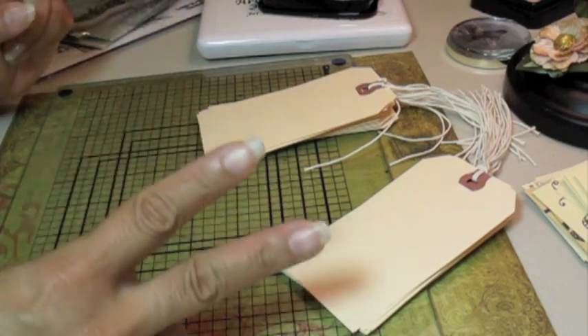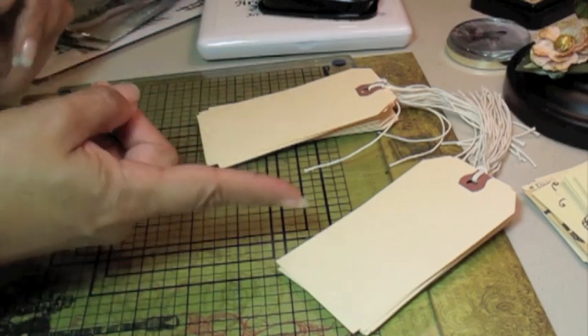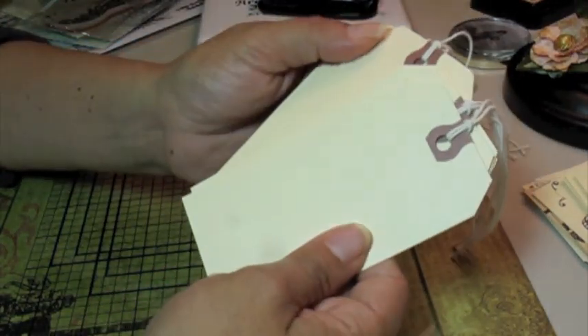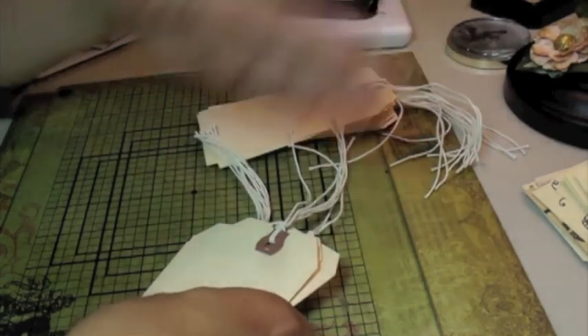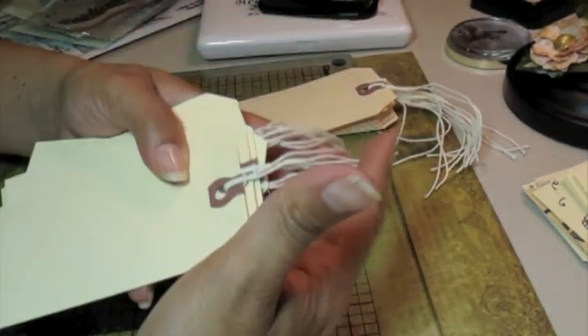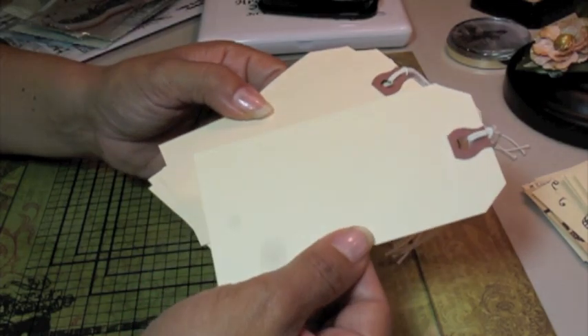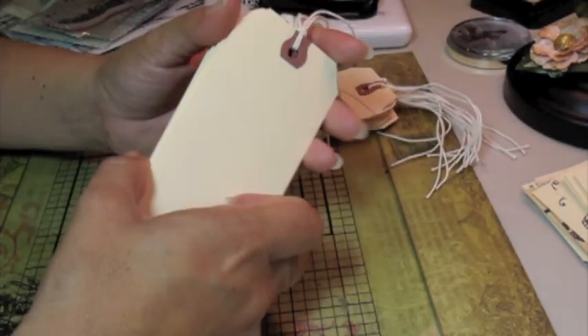I think the hardest part is choosing the two images that you're going to use to stamp your tags with. So really quickly, you just go and grab 20 large shipping tags. I get mine at the local office supply store. There's nothing special about them. I leave the strings on to help stabilize when I'm stamping, but you can choose to leave them on or take them off. It's up to you. You can get white shipping tags, just a clean surface to stamp on.